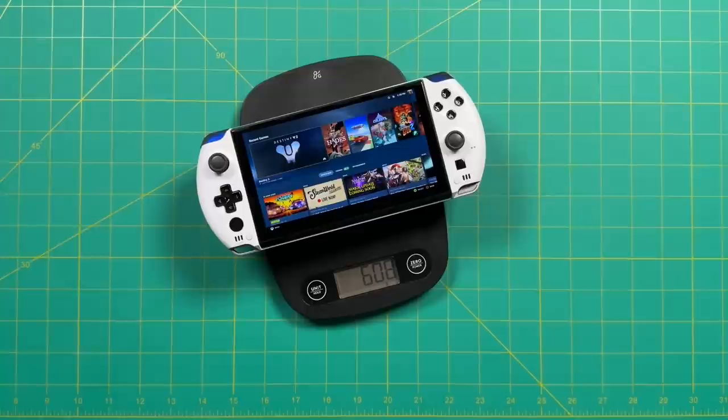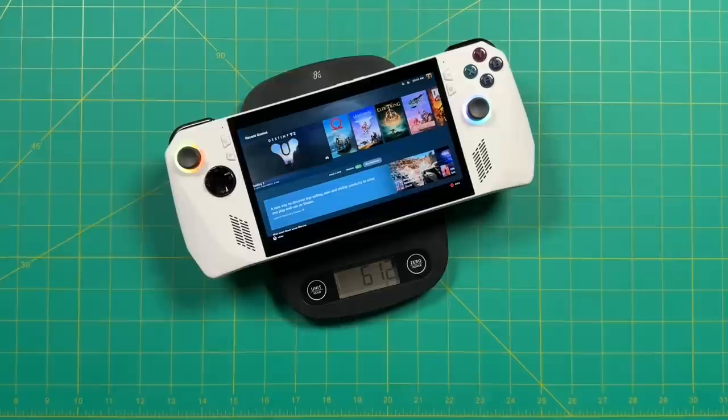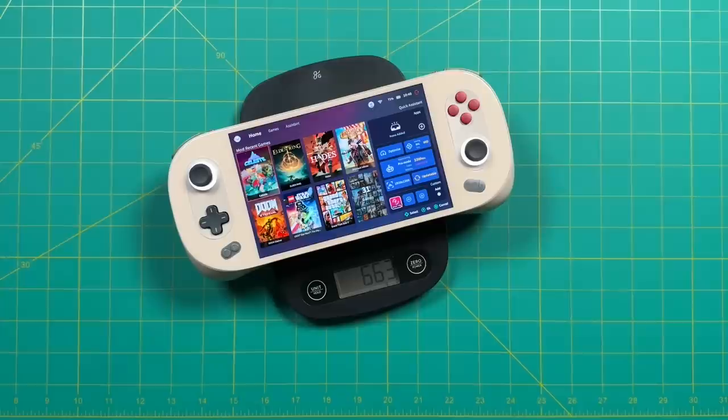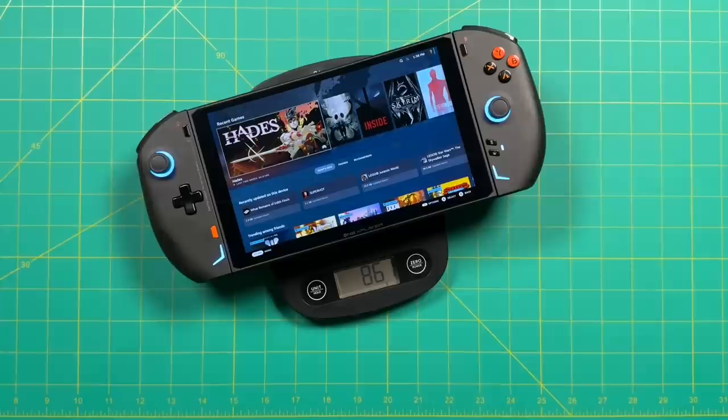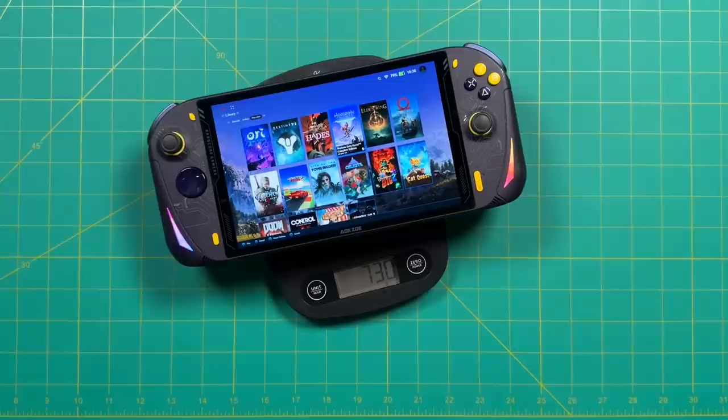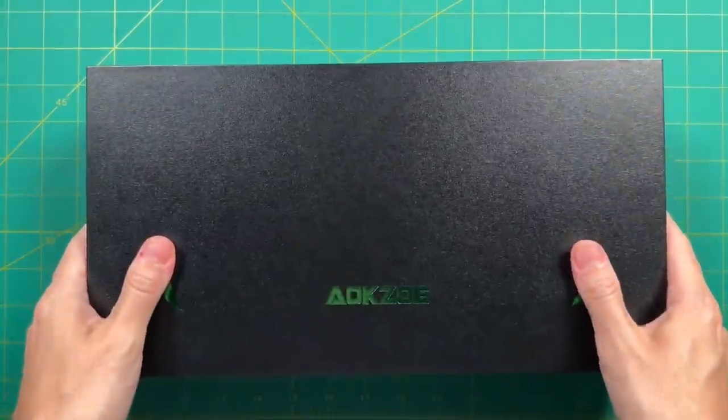Moving on to middleweight devices, the GPD Win 4 is 608 grams and the ROG Ally is 612. One of Asus's big selling points about the ROG Ally is that it's 10% lighter than the Steam Deck — and it's the opposite experience with the AOKZOE. At 730 grams, that makes it about 10% heavier than devices like the Aya Neo 2 and the Steam Deck. The only device I have that's heavier is the 1X Player 2. Overall, I really don't notice a difference between the Steam Deck and this one in terms of weight.